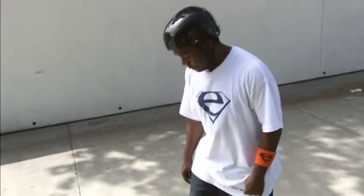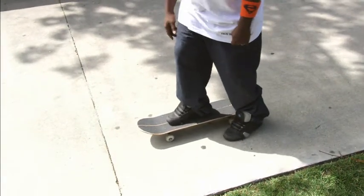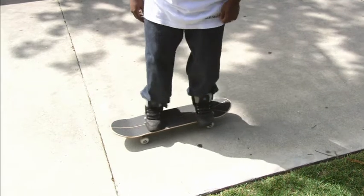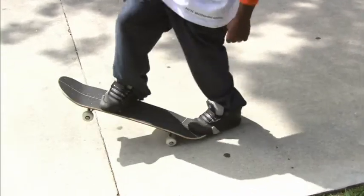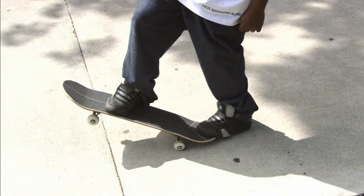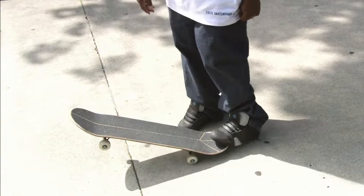One more way is to put your front foot on the two front screws sideways, and your back foot is straight. Then you're going to push down and drag your heel instead of your tail, so you're going to be like this.